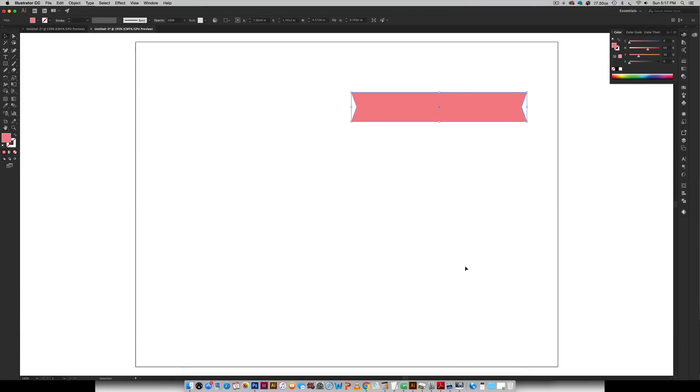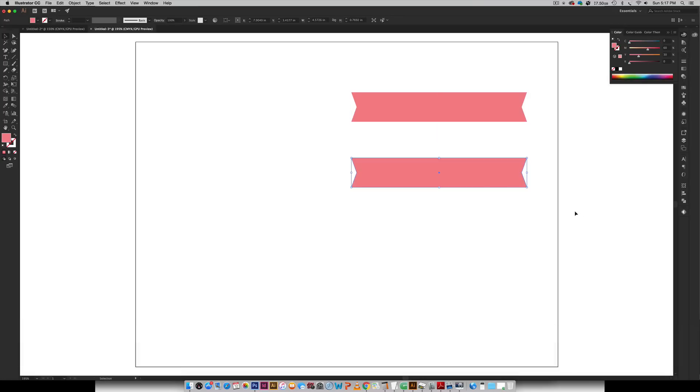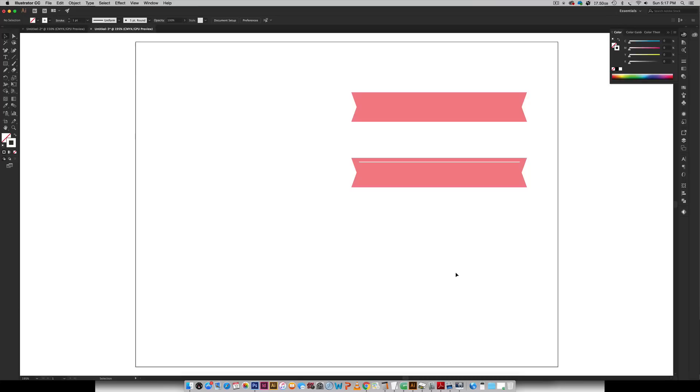So we've got our first ribbon and then we're going to create two other ribbons so we can have different styles with our brush. I'm going to hold Alt, click, and as I'm dragging I'm going to hold Shift to keep it perfectly straight. The next thing I'm going to do is hit my forward slash key on my keyboard and I'm just going to click up here and as I'm dragging I'm going to hold Shift to keep it a straight line. Then I'm going to apply a white stroke on it — I come up here to my color palette, hit the stroke color area, and then hit the white color right here and that will fill it in.